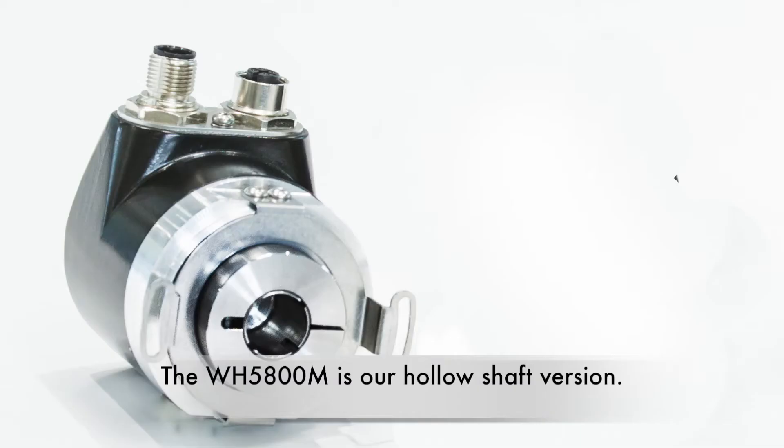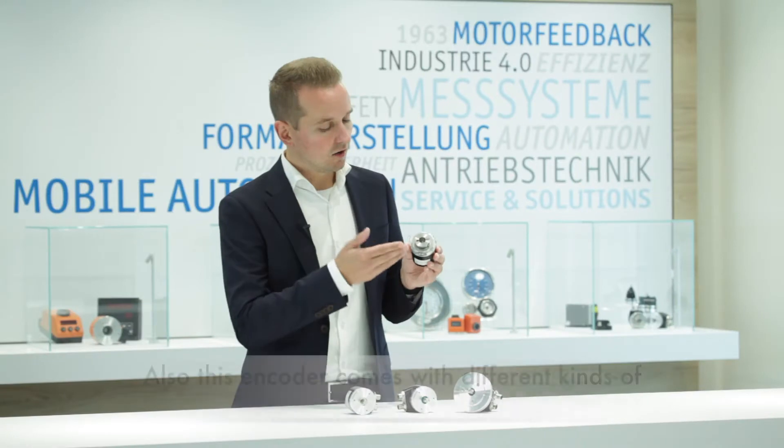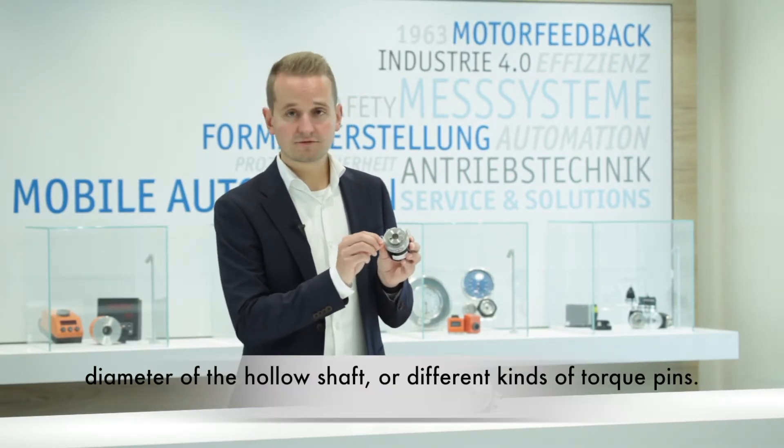The WH5800M is our hollow shaft version. This encoder comes with different hollow shaft diameters and different kinds of torque pins.